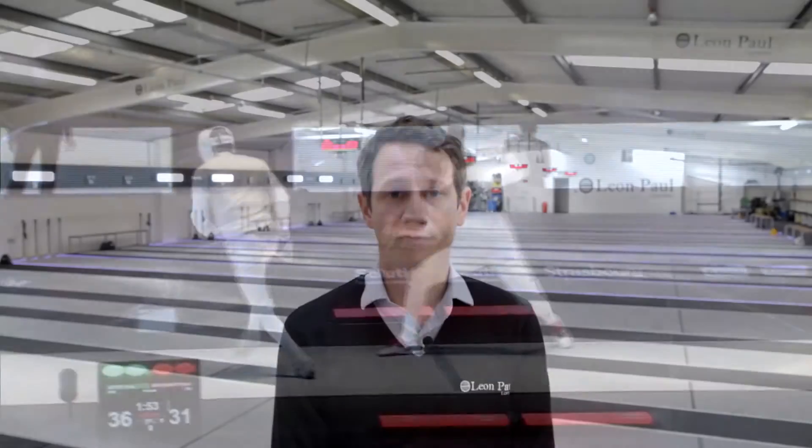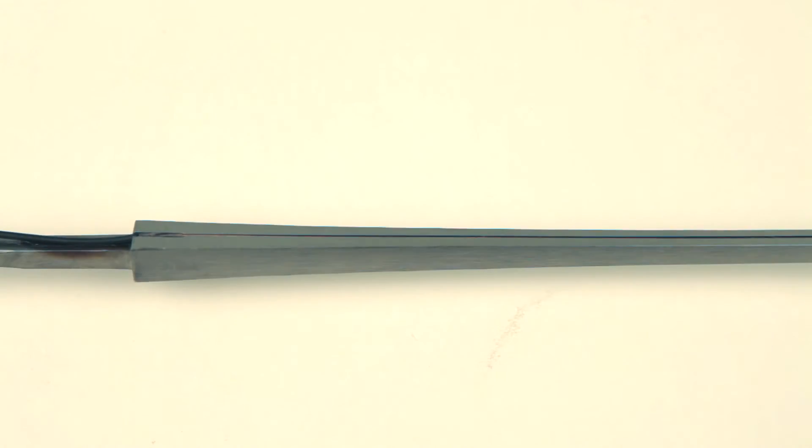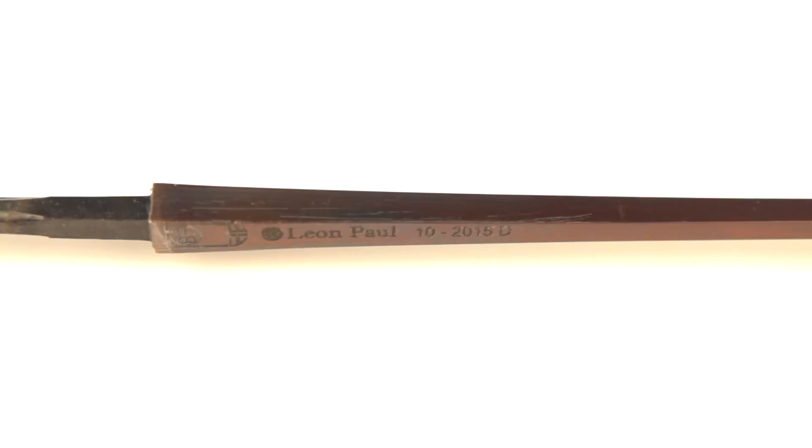We work with a range of different forges from around the world. This includes the famous French company Blaise Frere, and they produce for us a blade that our particular athletes love. It's a square blade rather than the traditional rectangular blade that they make, and it's very, very stiff, and it's very popular with the British and American fencing teams.